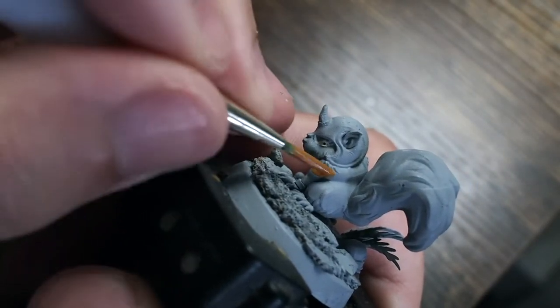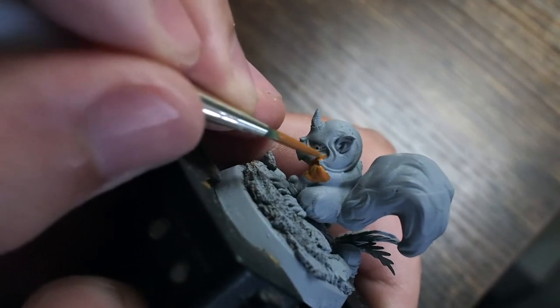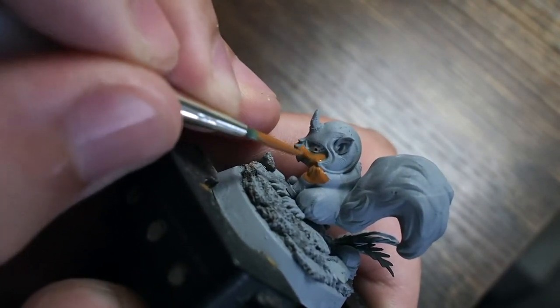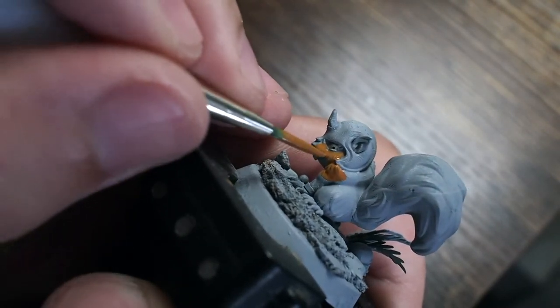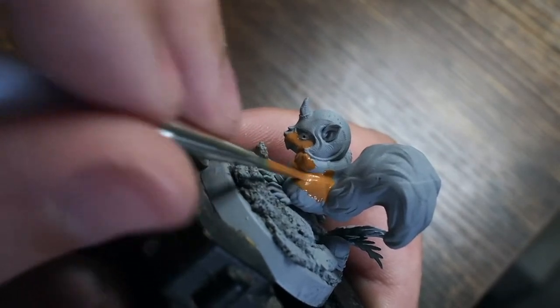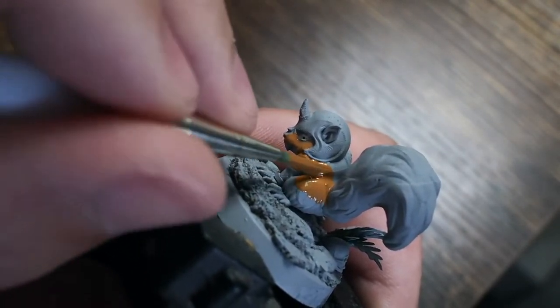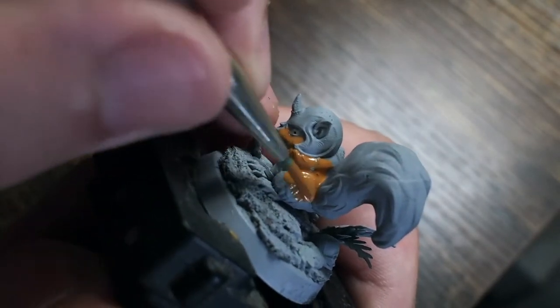I always like to do little palette cleansers in between some of the bigger jobs. Currently I'm between two different Blood Bowl teams — I'm doing the Snotlings and I've got the Lizardmen on the way as well. So while I'm doing those, it's nice to paint little miniatures like this and just do something very different.